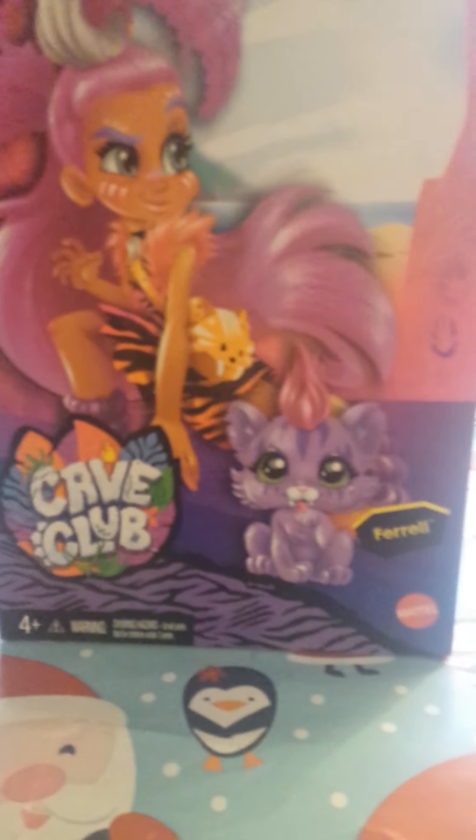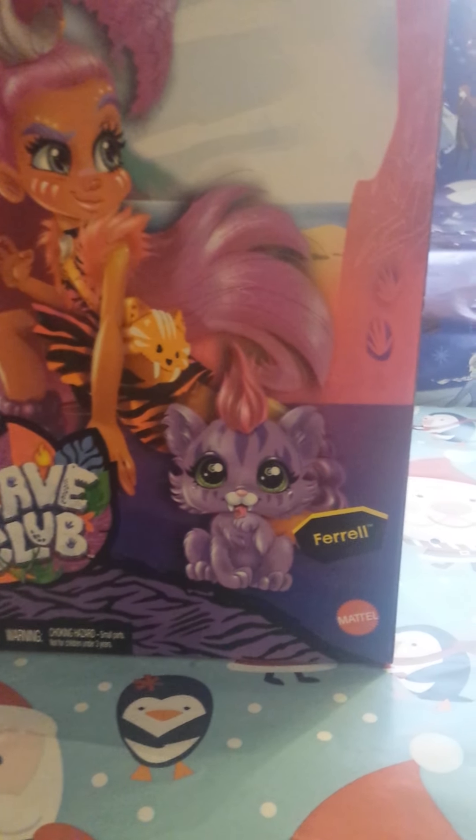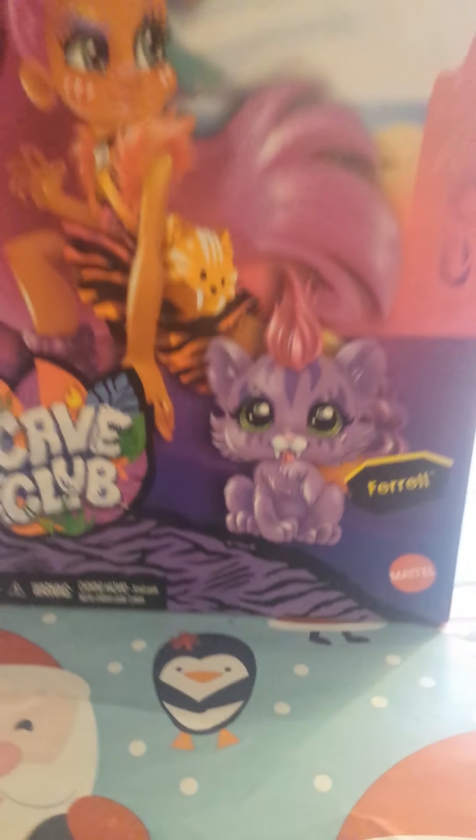I just want to wish you all a Merry Christmas and I hope that all of you are doing so good. And if you are, that is very awesome. So if you turn the box around, you can see the Cave Club logo and a beautiful picture of Rurali right there.